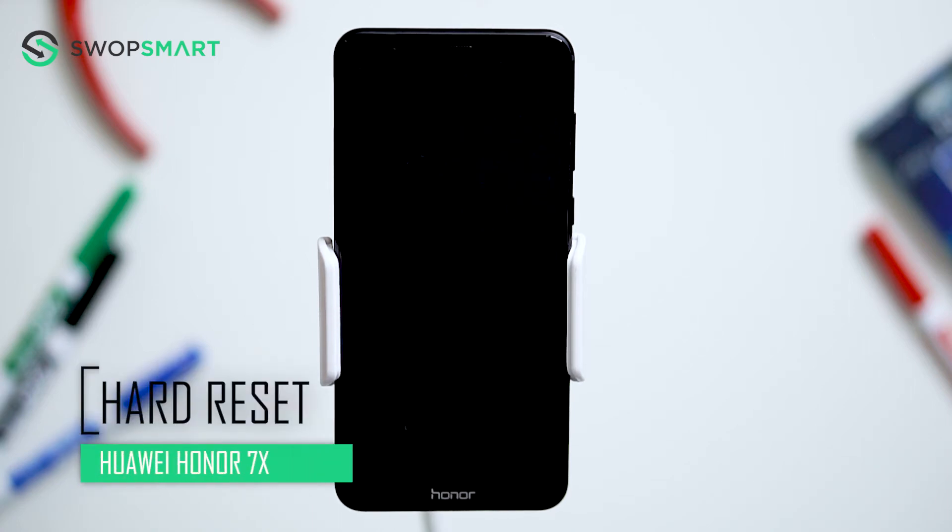Hello everyone, on today's episode of Get Smart with SwapSmart, we will be teaching you how to hard reset your Huawei Honor 7X.